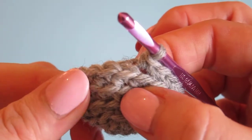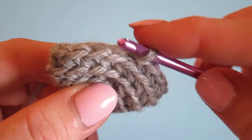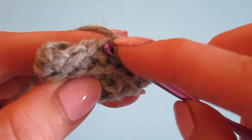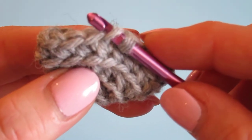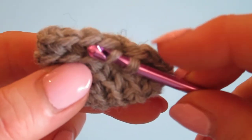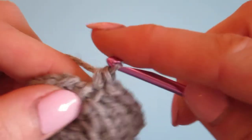So here we are, we're ready to do our single crochet in the front loop of one row below. This is the row we are currently working on — you can see this is the front loop of the current row right here. We want to go to the front loop of one row below, so that is this one right here. Then I'm going to do my single crochet as usual.